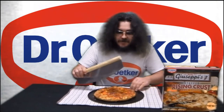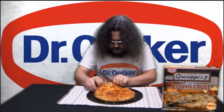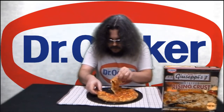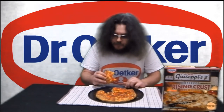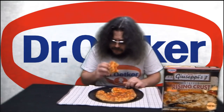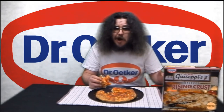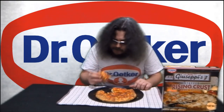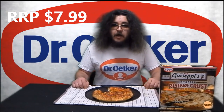Oh wow, it's so cheesy too. Excellent. The tomato stuffed crust tastes great. Another excellent frozen pizza product from Dr. Oetker Australia. Dr. Oetker Papa Giuseppe's Stuffed Rising Crust 4 Cheese Pizza. Amazing. Try one today.